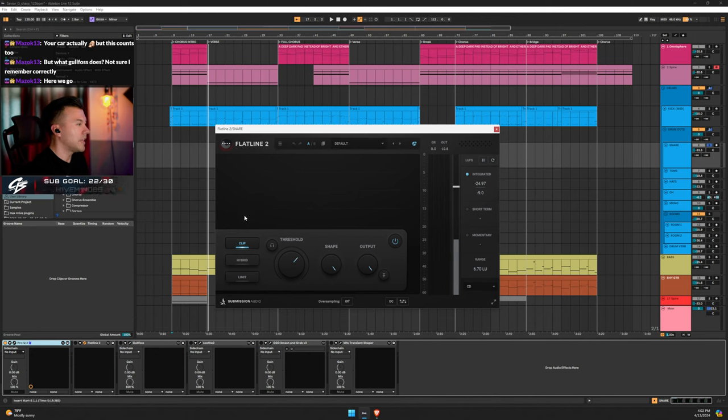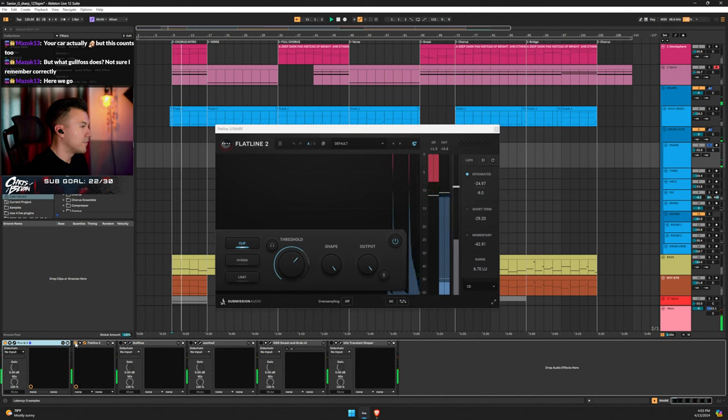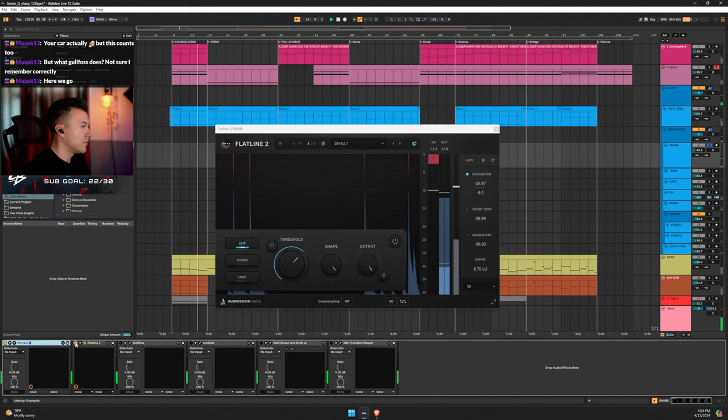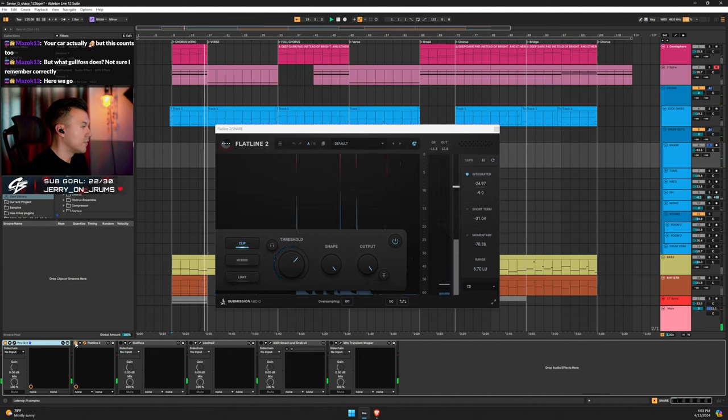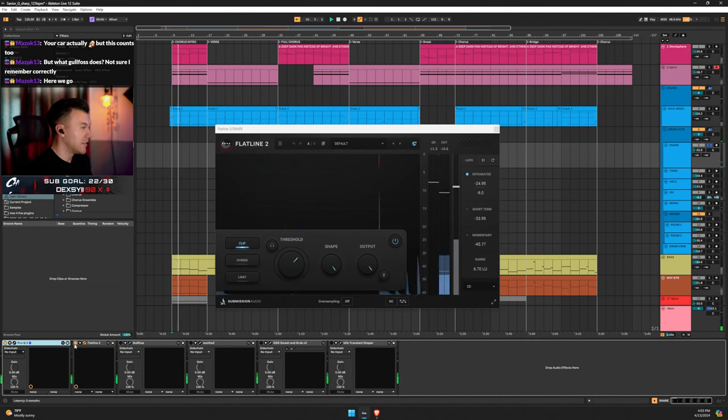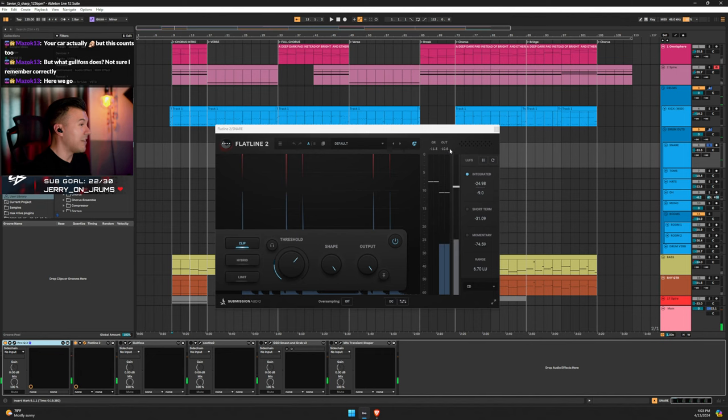To get rid of that snare knock I'm clipping it using Flatline 2. I'm straight chopping that transient — you can see it — get out of here! I'm doing negative 11 dB. This is also an experiment so this number might change, but experiment with it.